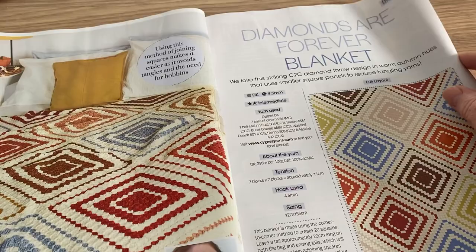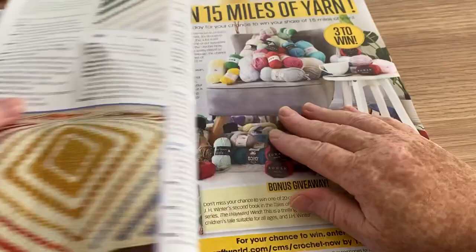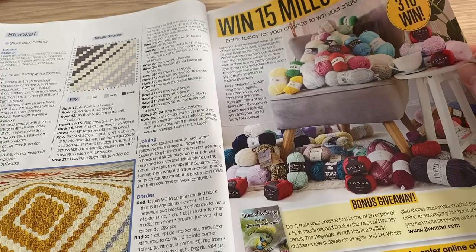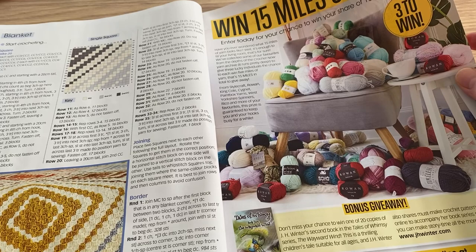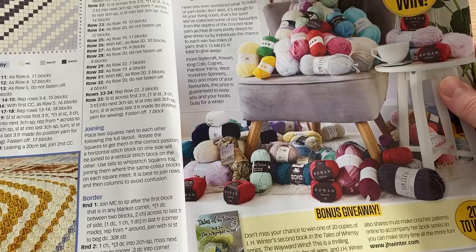Diamonds Are Forever blanket — it's quite jazzy, but I like the use of very pale tones just to break it up, otherwise it's very much in your face. There's quite detailed instructions and a little diagram showing you how to put them together. This is the 'win 15 miles of yarn' giveaway — it's lots of balls, not a single ball of hand knitting yarn. There's a bonus giveaway — enter today for your chance to win your share of 15 miles.